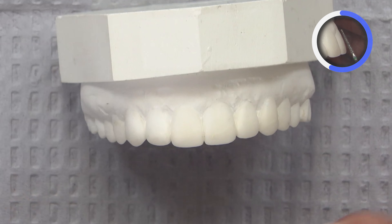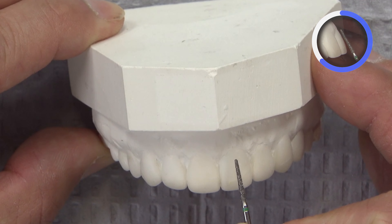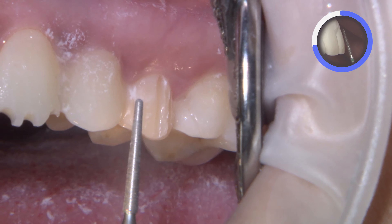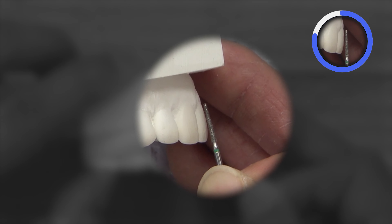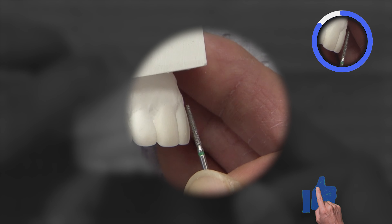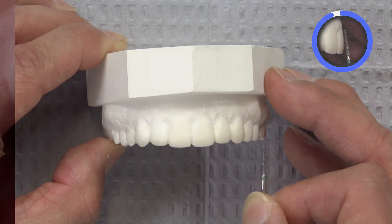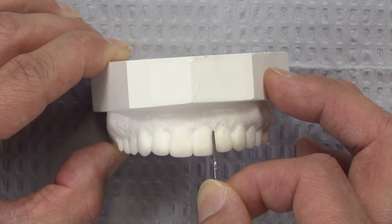The tip of this burr is approximately 0.8 millimeters in diameter. I create the depth cuts on the facial aspect first along the gingival margins, ensuring that I get down to where the tip of the burr is buried, and then transition and round this over. Since this surface is flat, I ensure the marginal depth cuts are created first, then roll over to the incisal edges on each tooth. I create three along the facial and one on each of the line angles to make sure enough reduction is created in those aspects.